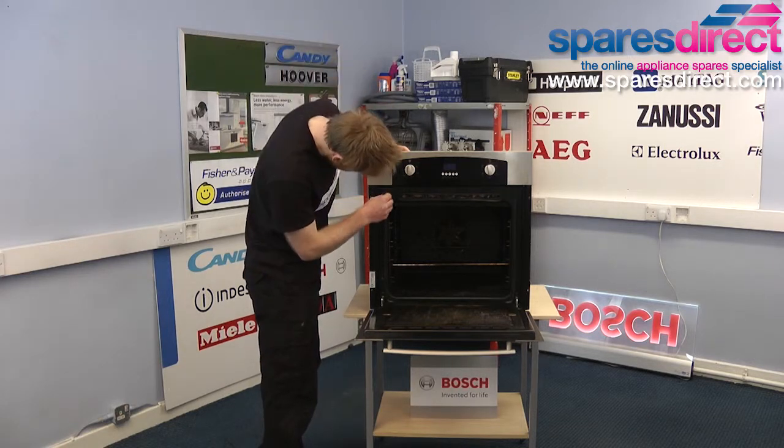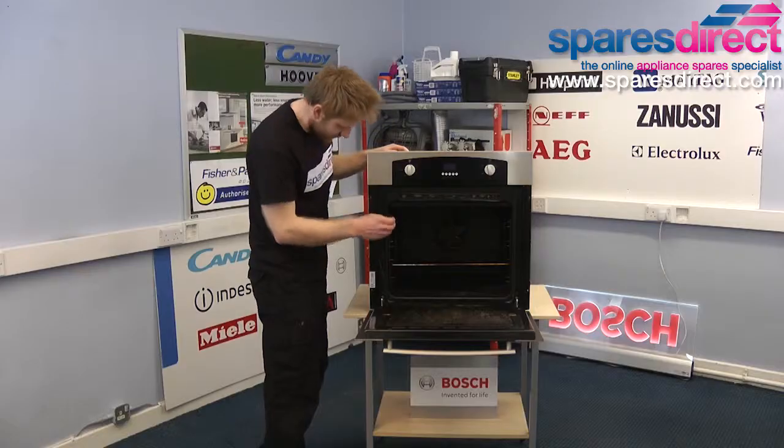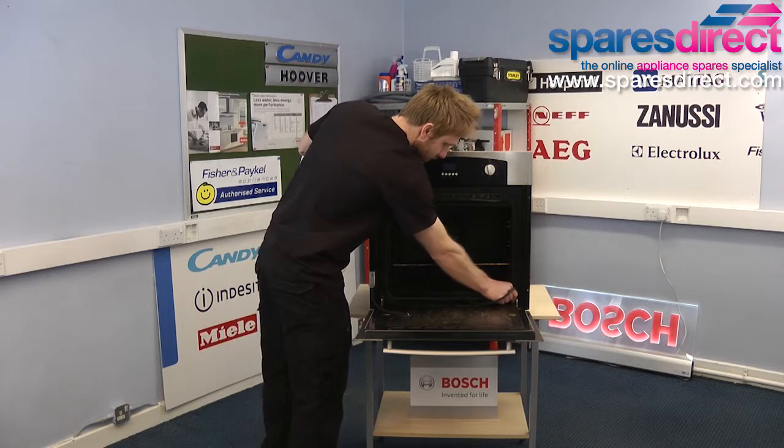It works in exactly the same way. Sometimes it can be a bit trickier to unclip, but other than that it's exactly the same principle — four clips on each of the four corners.